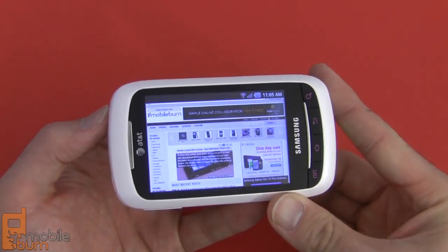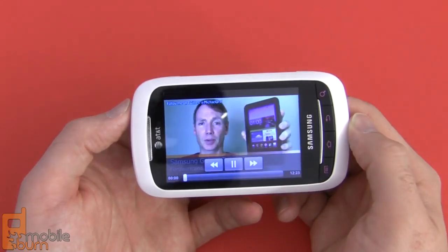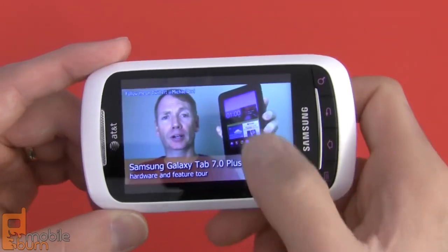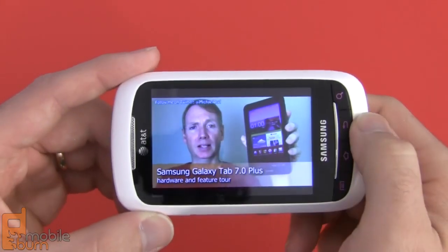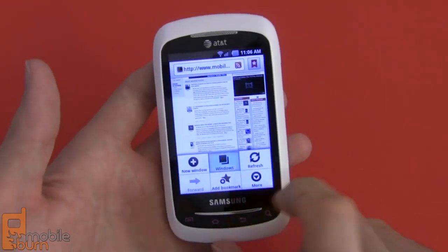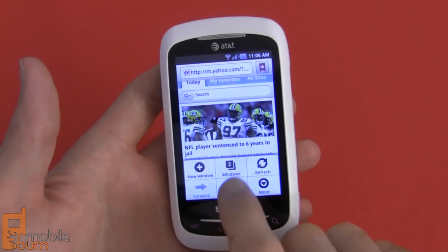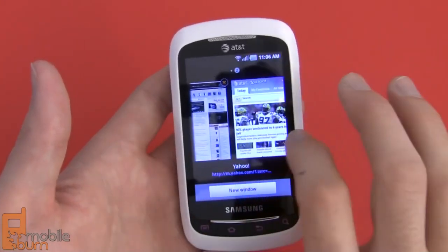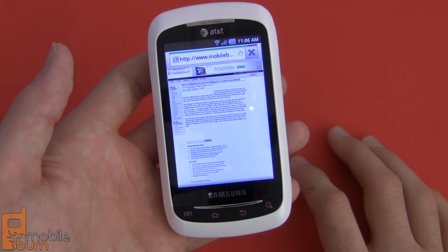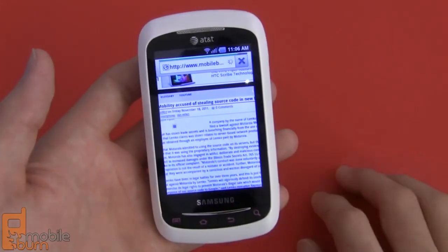The web browser works in landscape as well. Here we've got evidence of an embedded HTML5 video, which loads up in its own little player. It gets pretty loud with the external loudspeaker. It does support multiple windows — hitting the menu key lets you access multiple windows, create a new one, and switch between open windows. There's also clear evidence of the lack of Flash support — it didn't load the Flash ad that was embedded in that particular article.